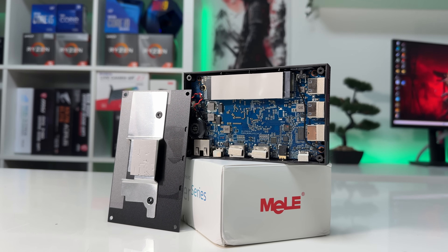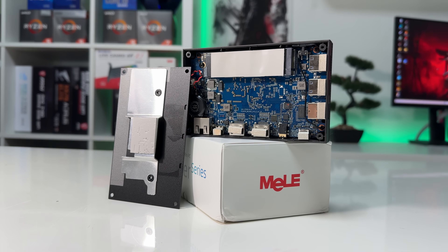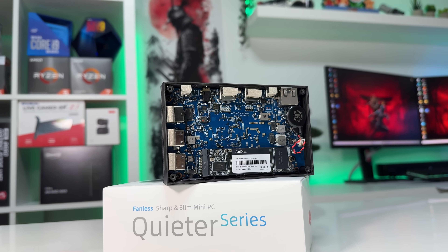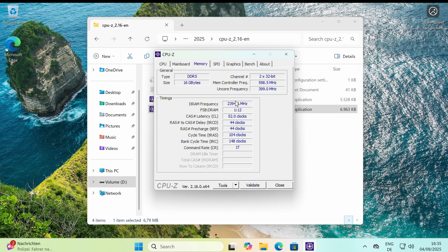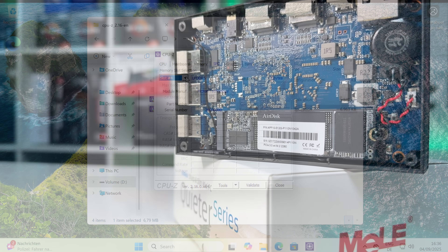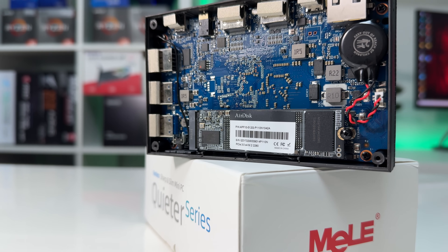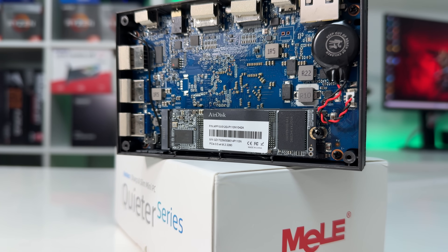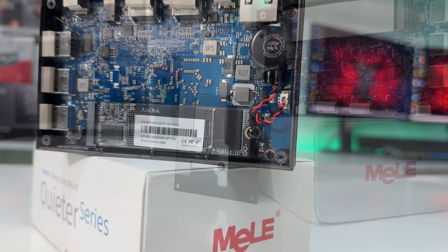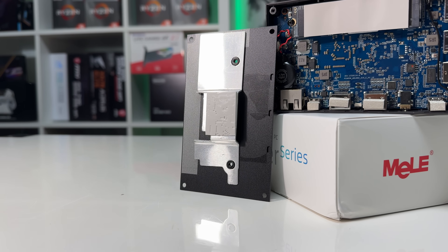I opened the backplate to take a look inside, and as expected, the CPU and RAM are soldered to the board. It uses the case for passive cooling of the components. According to CPU-Z, it uses four LPDDR5 chips clocked at 4,800MHz, which BIOS also confirms. So no RAM upgrades or overclocking here. But there is an M.2 PCIe 3.0 slot, and in my unit it came with a 512GB AirDisk NVMe SSD that can be swapped out for a bigger or faster drive later.